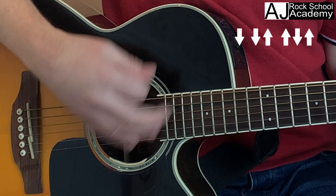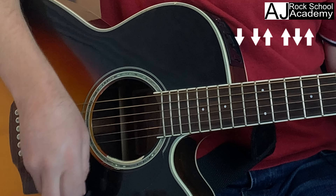We're going to use the old faithful down, down, up, up, down strumming pattern — it's got a nice bounce to it.